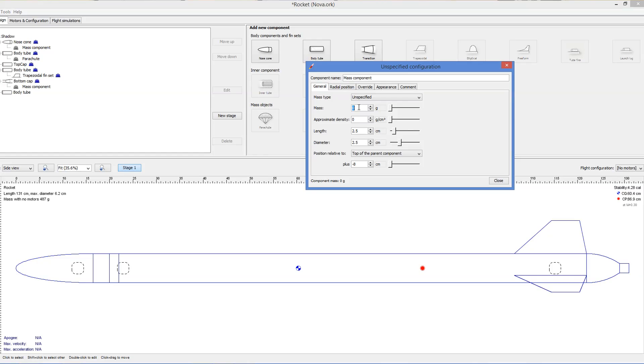We then took that and put it into OpenRocket to try and figure out what the stability is going to be like. Normally that's not an issue with a fairly large nozzle where the water clears out of the rocket quite quickly, but because NOVA uses a small nozzle that heavy water stays in the tail end of the rocket for longer, causing it to be unstable. For that reason we actually switched to 700 mils.